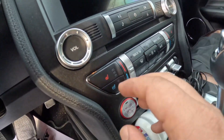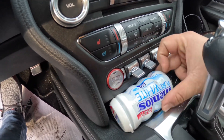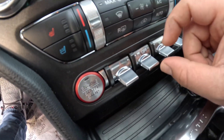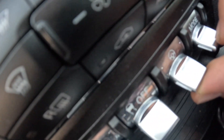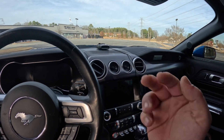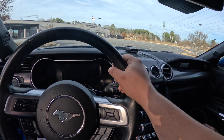I've got the heated steering wheel, heated and cooled seats, and all these toggle switches. I got the traction control, steering mode, and driving modes — track, drag strip mode, and sports plus. I mainly drive in sports plus, and when I race I'll use drag strip mode.